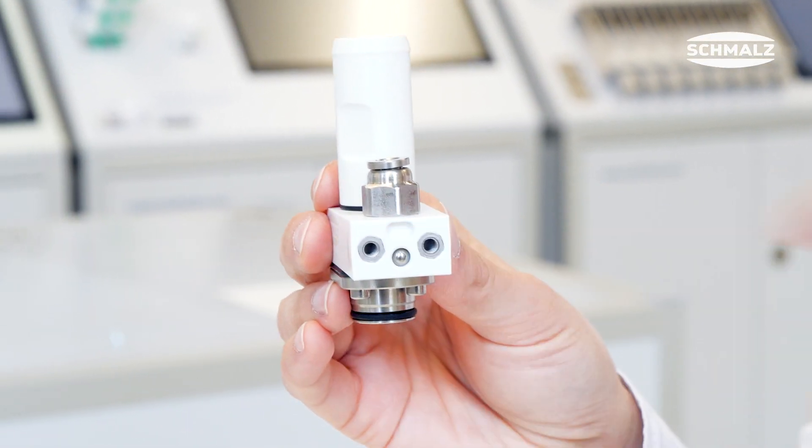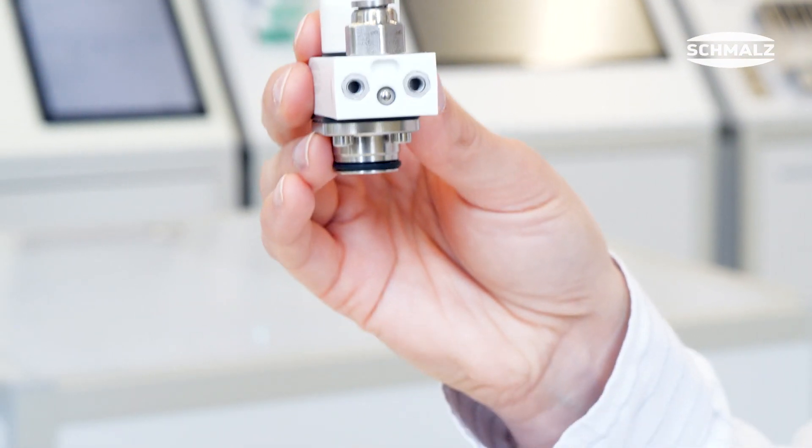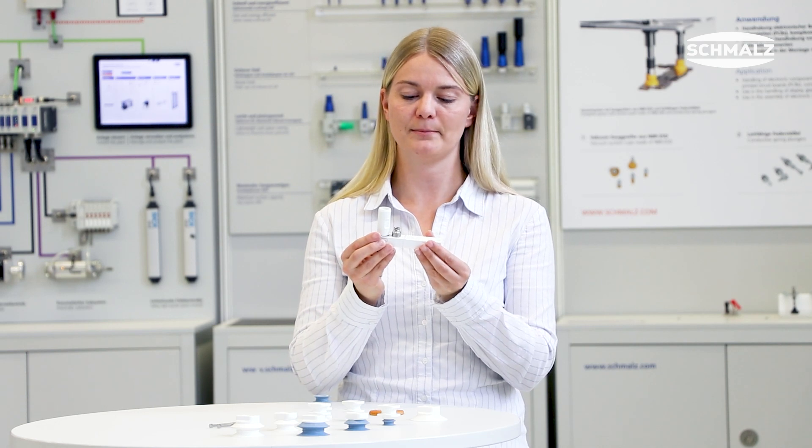Here, this is just the body. You can mount it directly on the right side to just the profile, or you can use the enlargement to adapt the gripper directly to a robot flange.